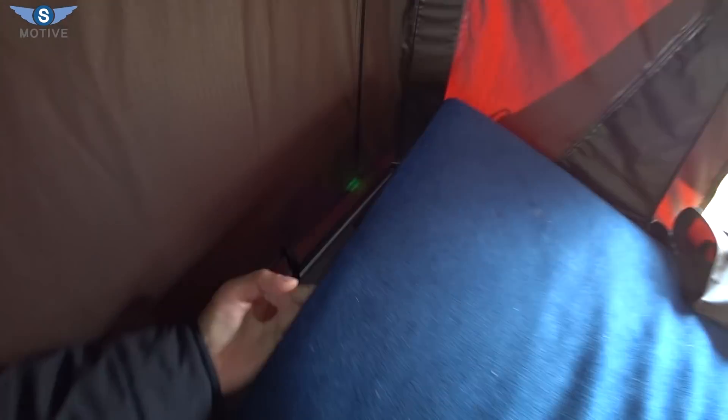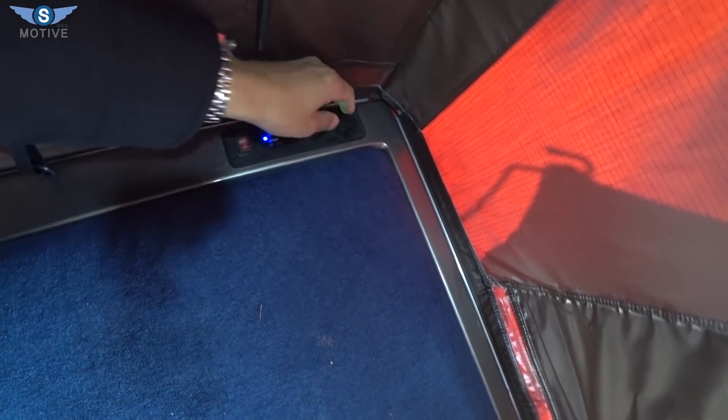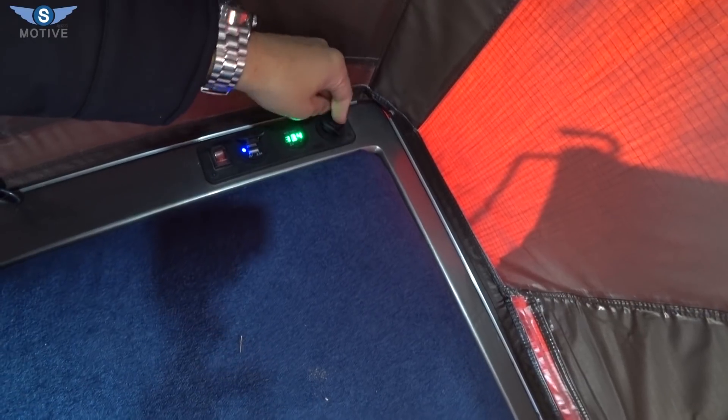The mattress is quite high here, and the battery has a lot of capacity with a lot of energy and USB charging. The socket has a lot of that.